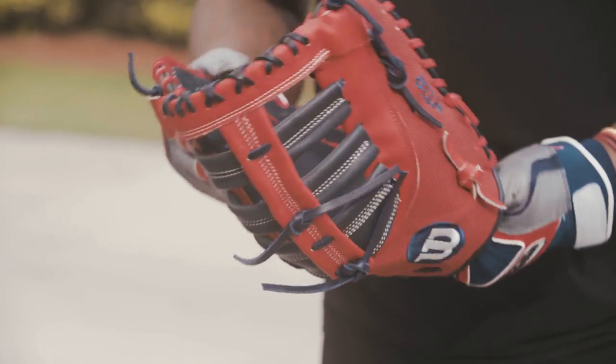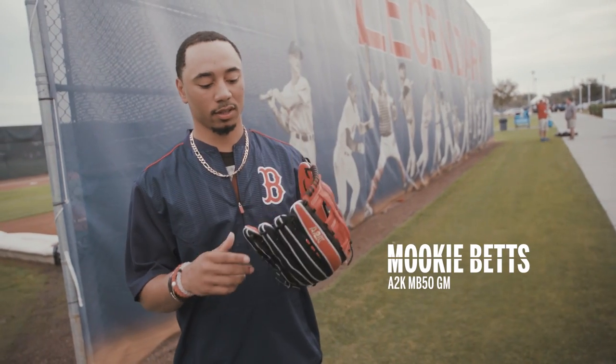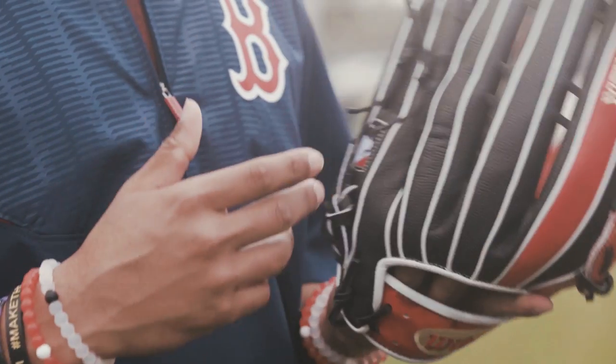This feels lighter and it's really comfortable. It looks like a snake. It's really, really nice and comfortable. I feel like it's lighter than just all leather and I just like the way it looks.